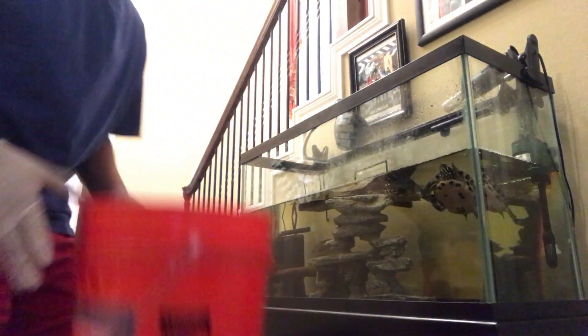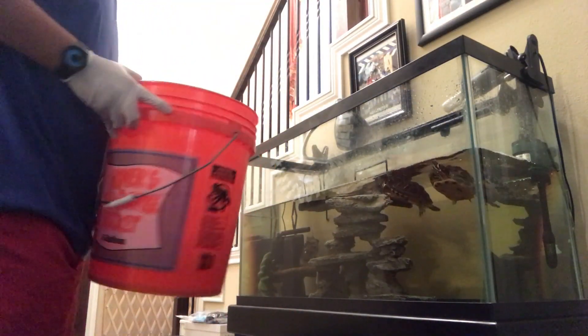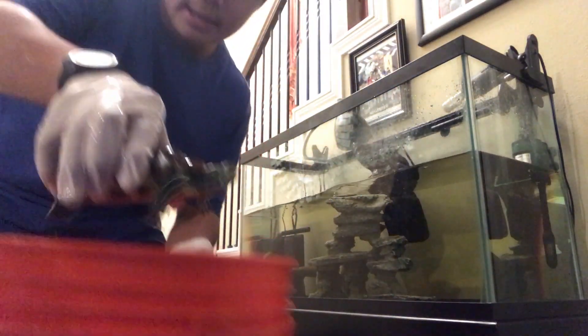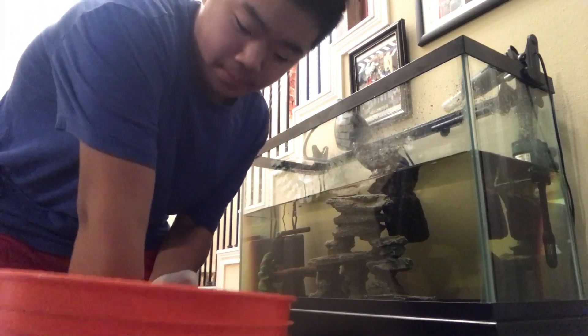First, I close all the lights and the filters and stuff. Then I take the turtles and put them in this glass container, and I'll put them in the tub. Now I have the turtles in the tub. I take out all the decorations and then I'll start siphoning.